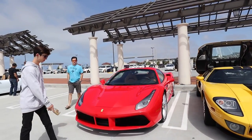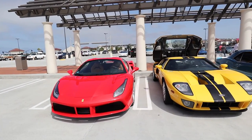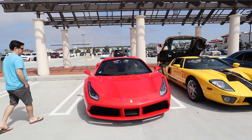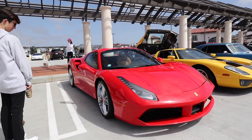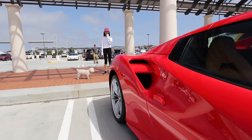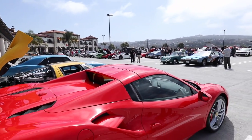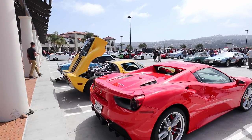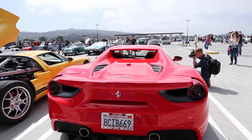The replacement for the Italia — more powerful, faster, maybe not necessarily better looking, but not necessarily worse either. And this is the convertible edition too — it's a hard top convertible, the top comes off. I love the exhaust going right out the back there. Beautifully done.